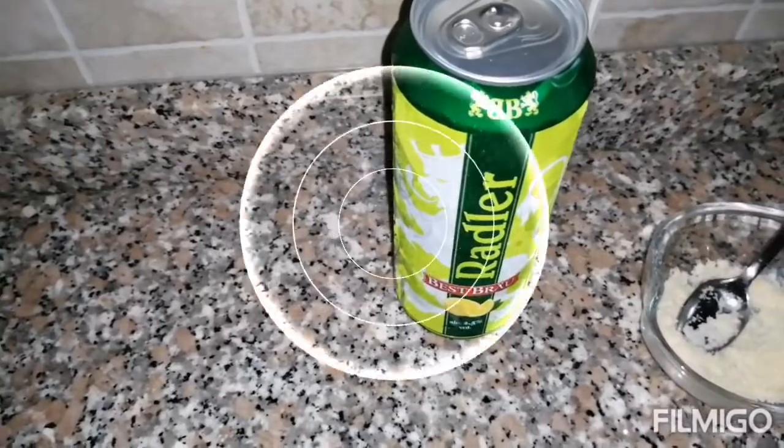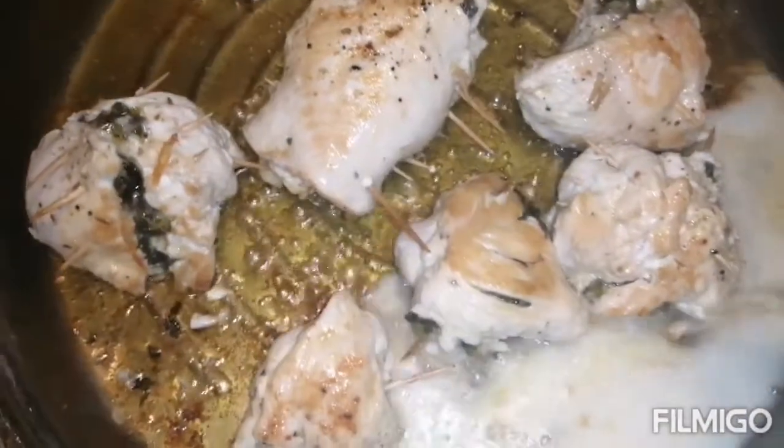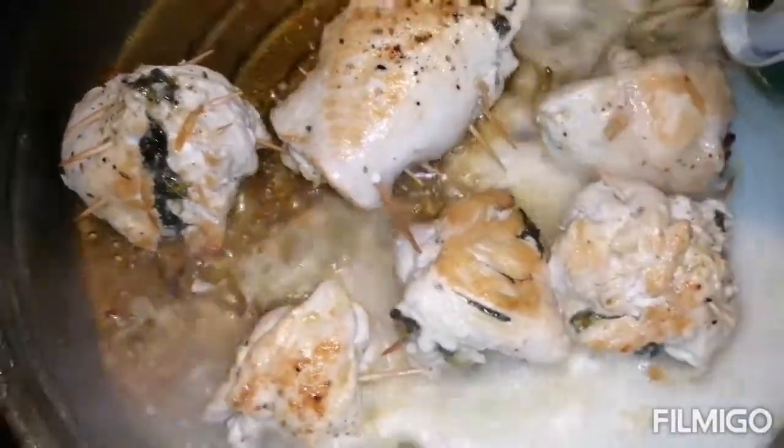We can put the beer in first and just leave it for five minutes.